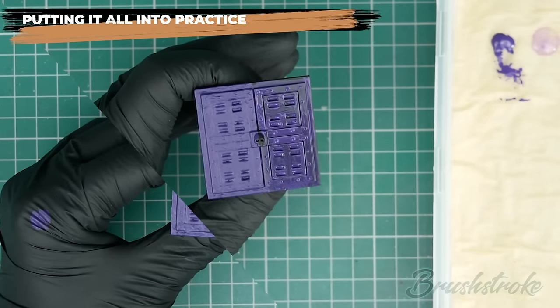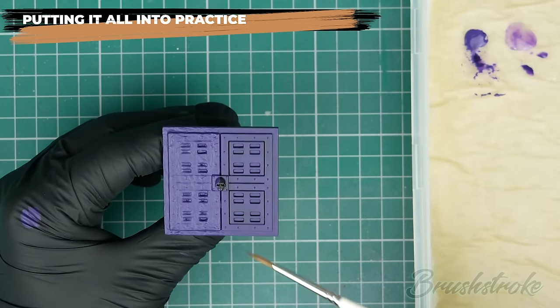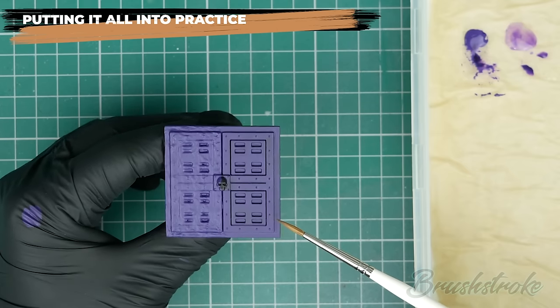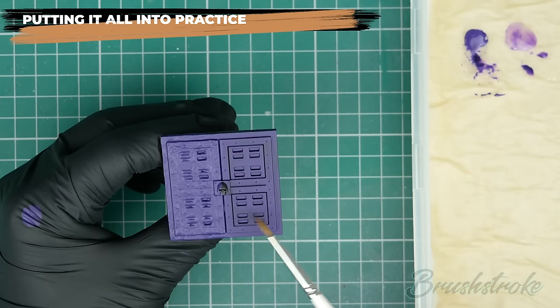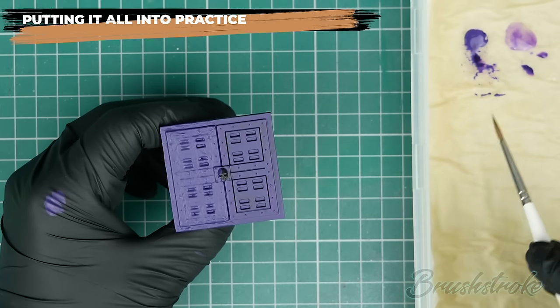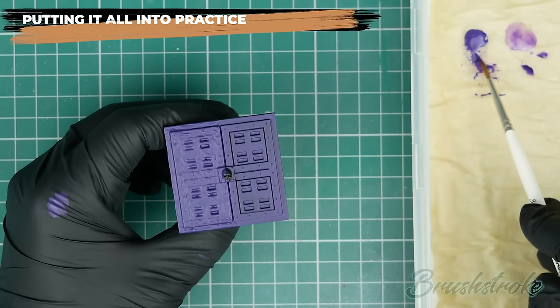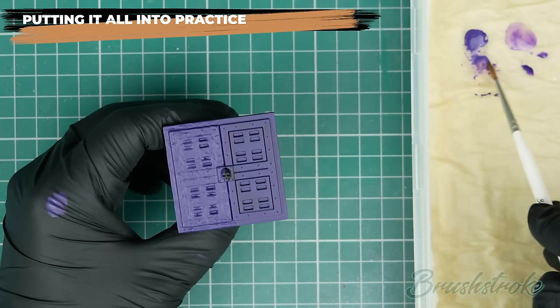That's coat one done. Once it's fully dry, as predicted we can still see some of the black underneath — because we had to thin it down to get that smooth finish — but it has done what we wanted: it's shrunk down and followed the contours, giving us a lovely smooth first coat.